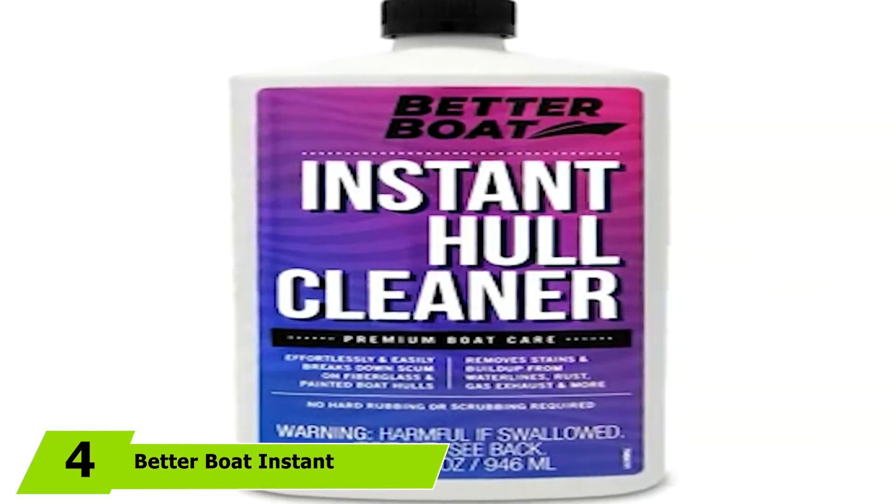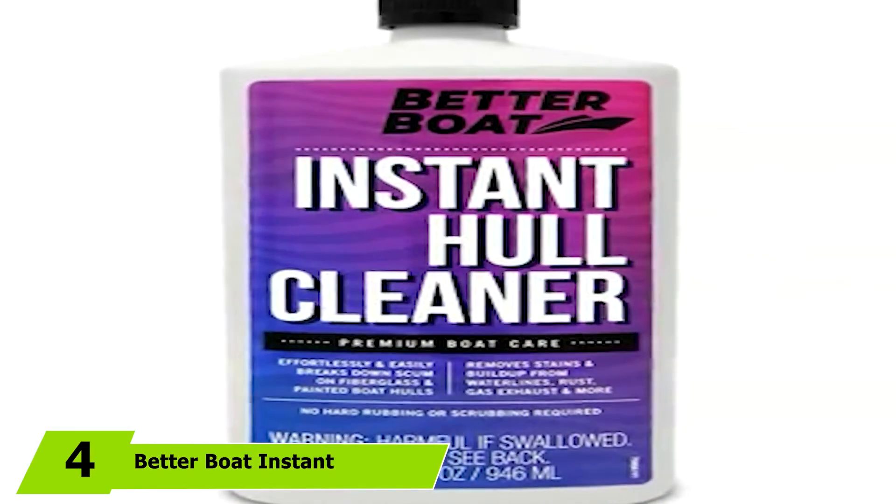Additionally, it is also easy to apply and rinse off, which makes the entire cleaning process of your boat hull even easier and less of a hassle. The number 4 position is dominated by Better Boat Instant Hull Cleaner.